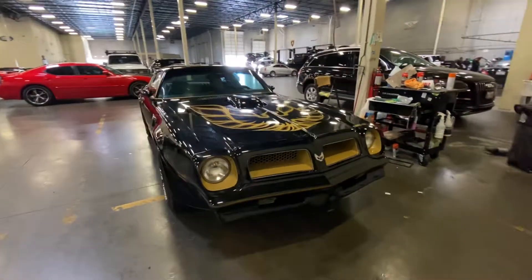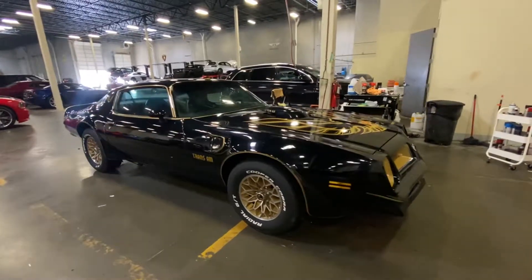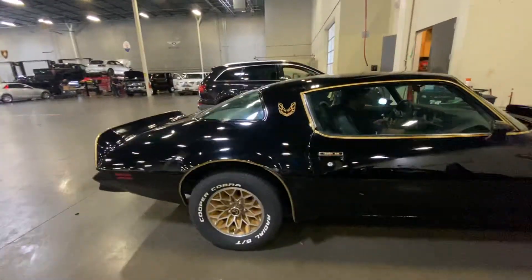Hey, this is Alex with Earth Motor Cars. Right in front of me I have our 1976 Trans Am Bandit Edition. The car is in excellent condition — starts right up, runs and drives amazing.